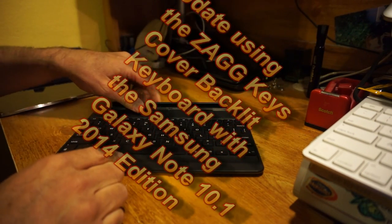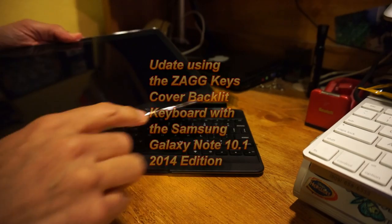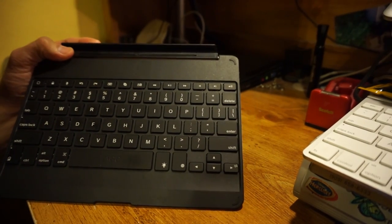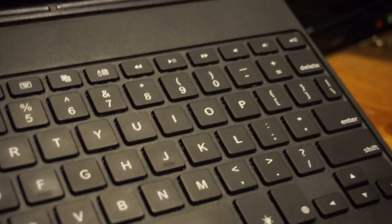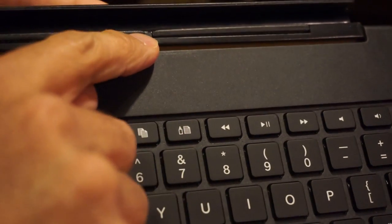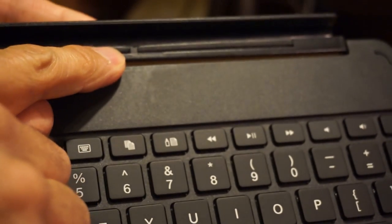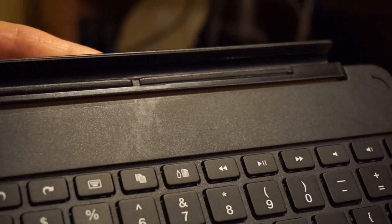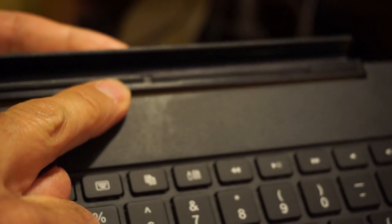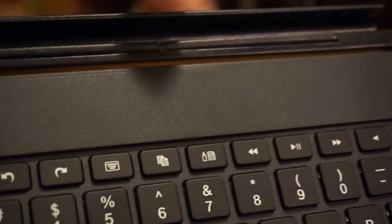This is an update — earlier I showed that when you try to slide the Galaxy Note in, the home button would trigger because this keyboard is made for the iPad and has a little plastic piece that sticks up. What I did is I got a little razor blade and trimmed that piece off. As you can see now, there's no tip sticking up in there, so it doesn't get in the way any longer.